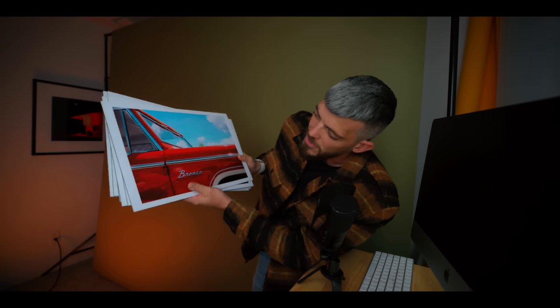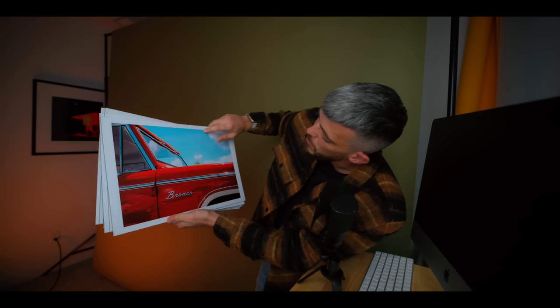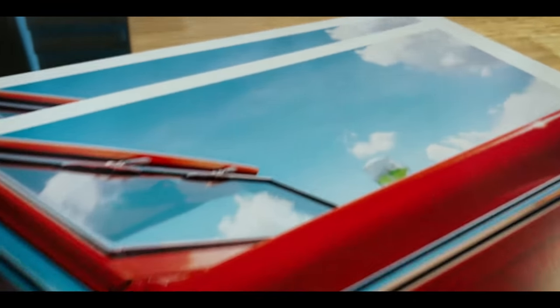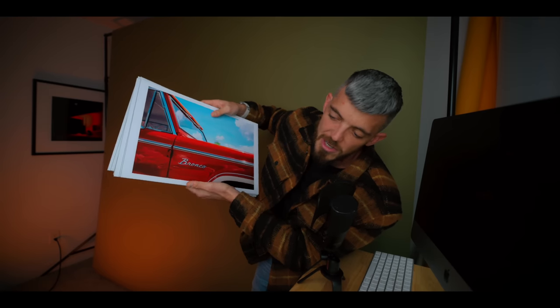I have been a victim of this a lot, especially recently. I did this print run of these Bronco prints right here and they looked good on screen — I didn't even notice there was a small speck of black in the image. This is a mistake I made in retouching that showed up on every single one of these prints. Now I have to throw them out because I obviously can't sell them to customers and print companies are not going to take returns when you make mistakes.